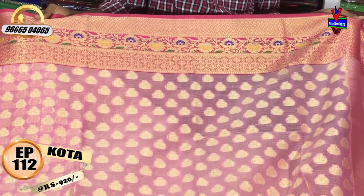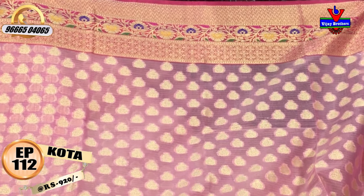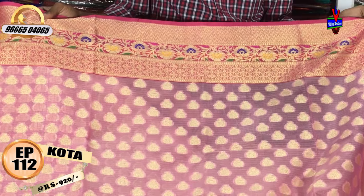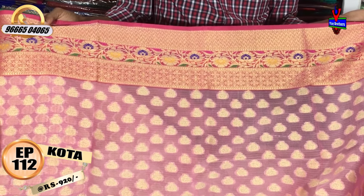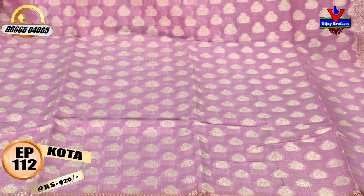It is a gold color. It is a pink color combination. It has a Python border of 9 inches. We are going to continue it as a border.